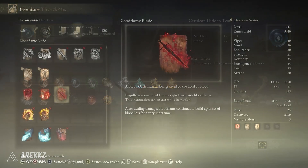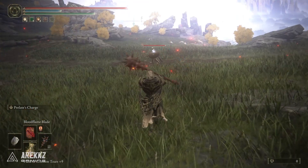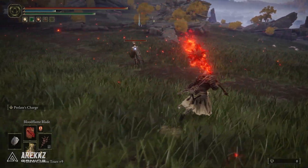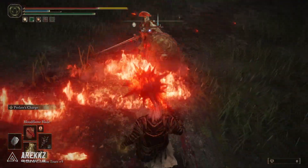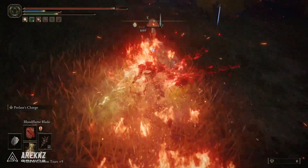If you then pair this with the Bloodflame Blade, which is a Blood Oath incantation, this will engulf your armament with Bloodflame, and after dealing damage, the Bloodflame continues to build up the onset of Bloodloss for a very short time. Given that Prelate's Charge is basically consistent attacks because you are charging, this will also proc Bloodloss. So you basically have a powerful, meaty, steamroller Bloodloss option.